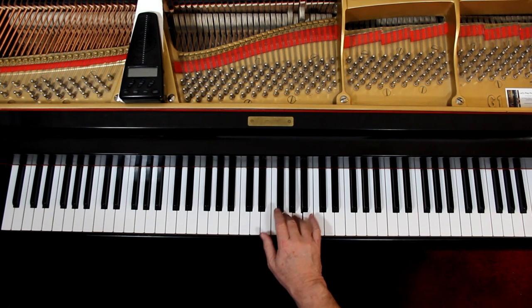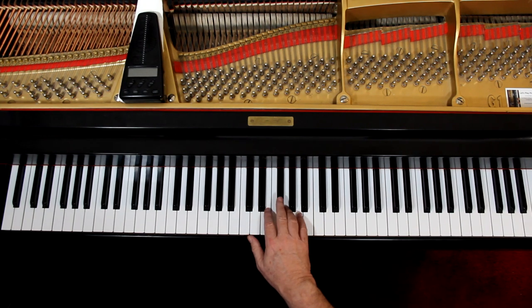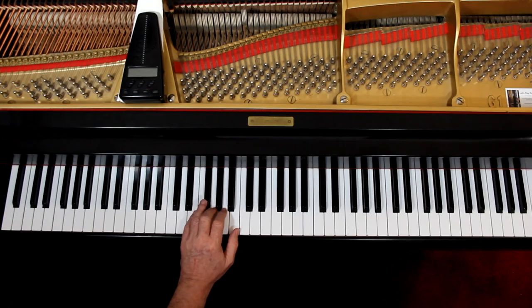Last line — rest, come down again, and then stay here. Let's move it around a little bit. Left hand — you're in this position, you're here.